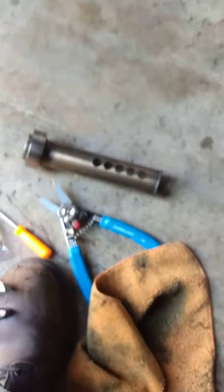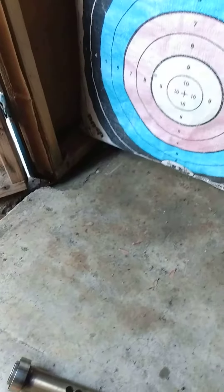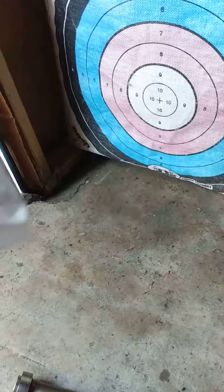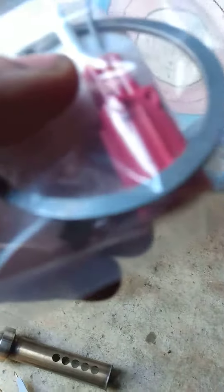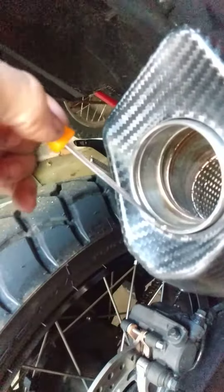I didn't see a whole lot about this on the internet — not recent stuff anyway — so for anyone who's confused about why their baffling isn't coming out or where it went: you have that little square piece right in there, which is tacked on to the bottom. Just get something nice and thin, get it under there, pop it off — it'll fly off.